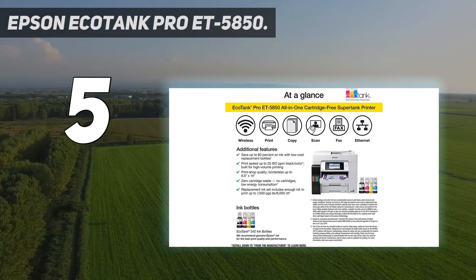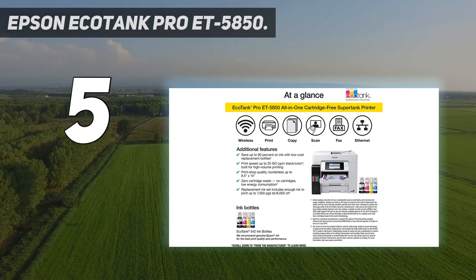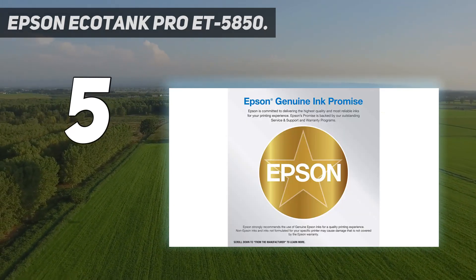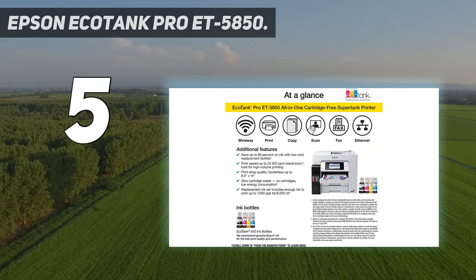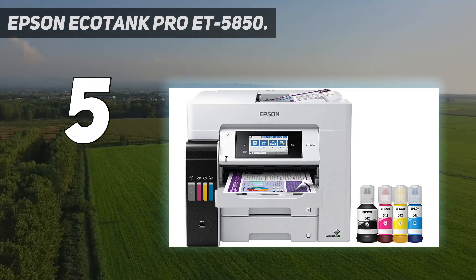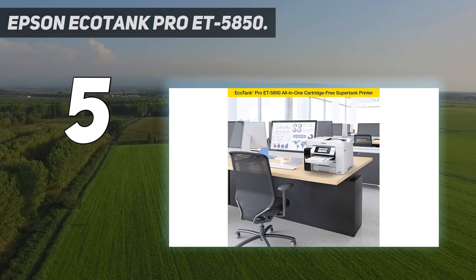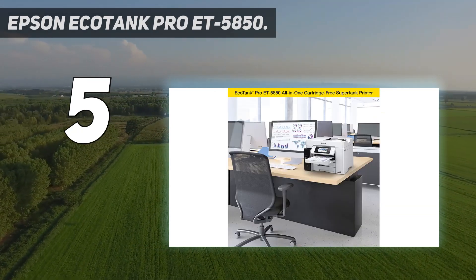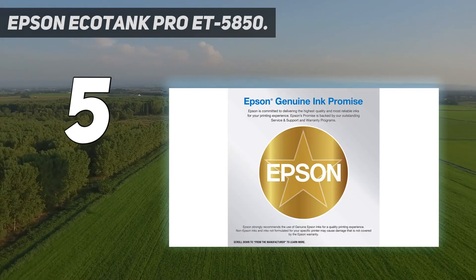You can save up to 80% with low-cost replacement ink bottles versus standard capacity color laser toner cartridges — about 2 cents per color ISO page versus 14 cents with cartridges. It also features fast print speeds powered by Precision Core Heat-Free Technology, up to 25 ISO ppm black and color, with no warm-up time for fast first page out.